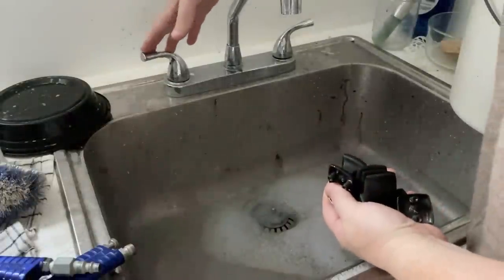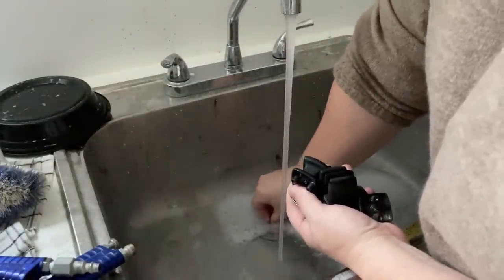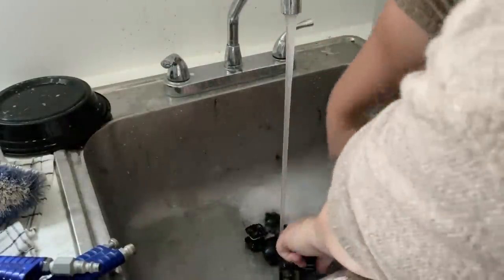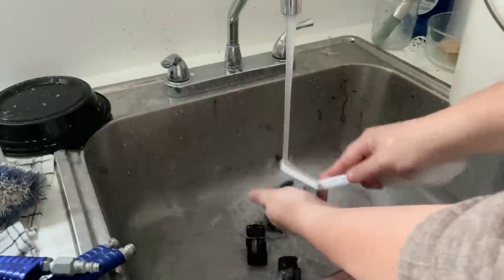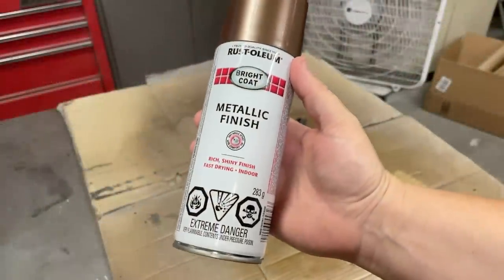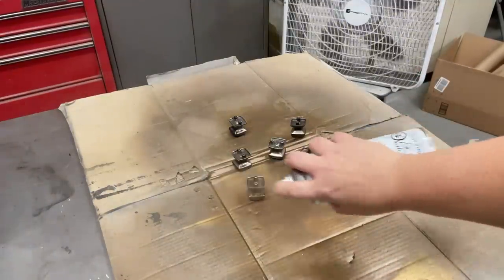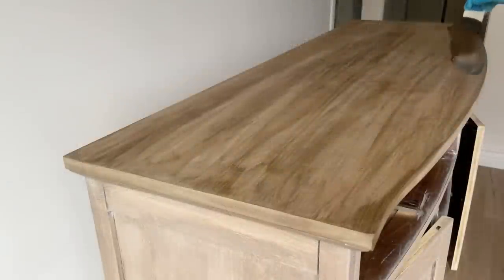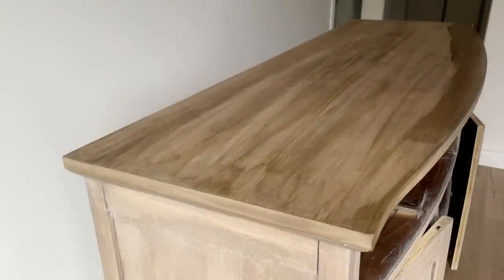While that was drying, I started updating the knobs. I cleaned them off with some dish soap in the sink, dried them completely, and out in the garage gave them a few quick coats of Rust-Oleum metallic brown spray paint and left them to dry. I gave the stain another coat and I still just wasn't loving the color.